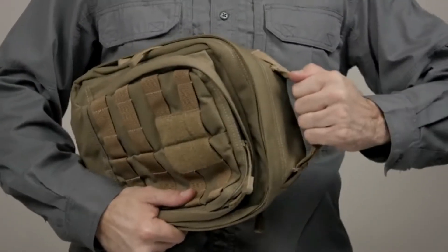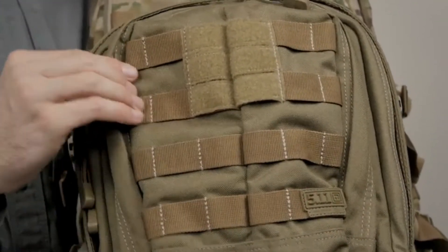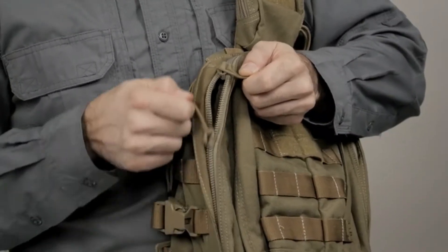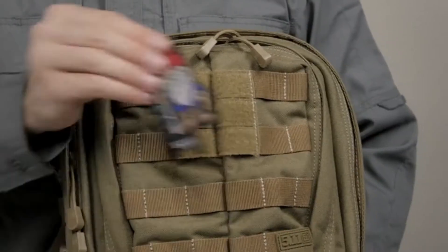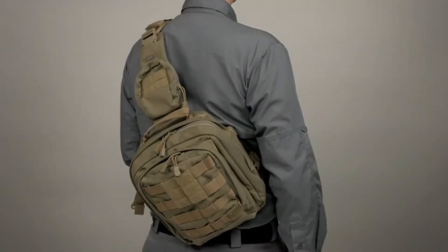A sturdy grab-and-go handle and comfortable compression straps have been added. The MOAB 6 is constructed from durable, lightweight 1050D nylon that's water-resistant. The YKK self-healing zippers are glove-friendly, and a hook-and-loop flag patch is also included. This is the 5.11 Rush MOAB 6.